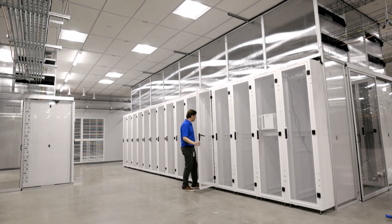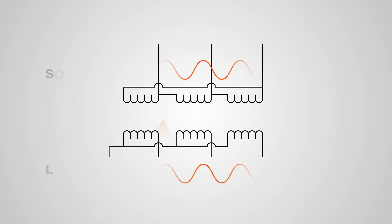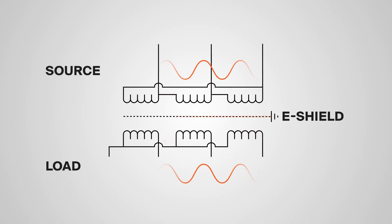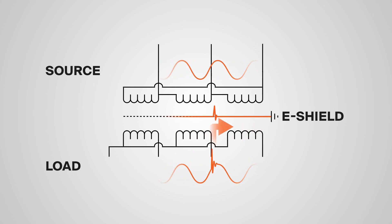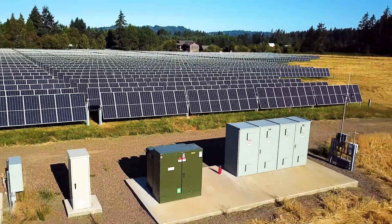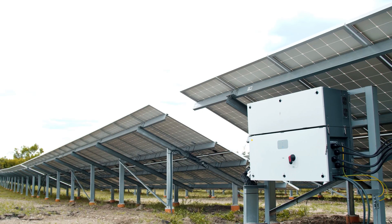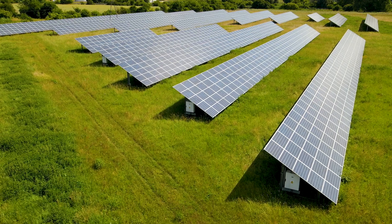Some data center applications also require electrostatic shielding. So in these cases, the transformer needs an e-shield to redirect the transient voltage to ground and away from the windings. E-shields are often used in solar transformers because without them, harmonic disruptions and switching from the solar inverters gets transferred to the grid.